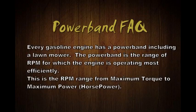The power band is the range of RPM for which the engine is operating most efficiently. This is the RPM range from maximum torque to maximum horsepower.